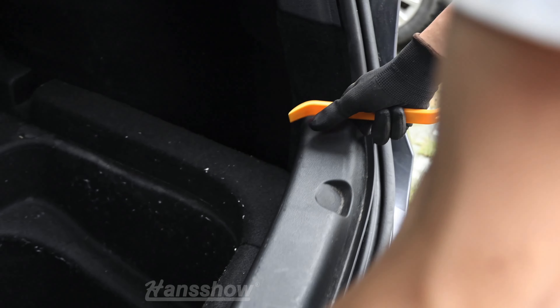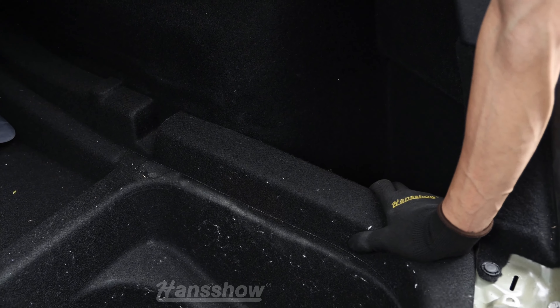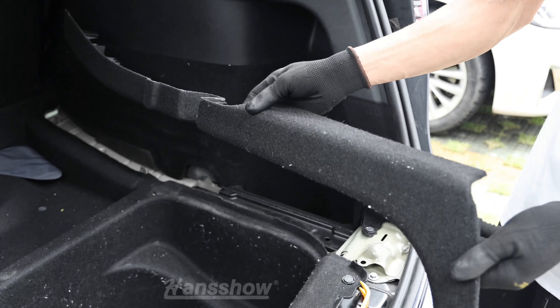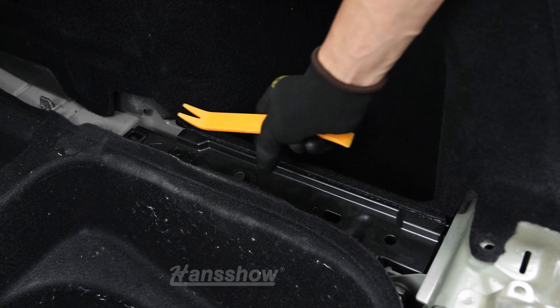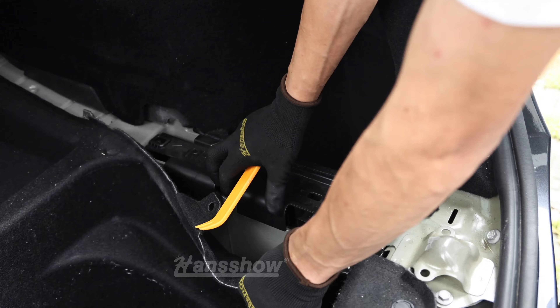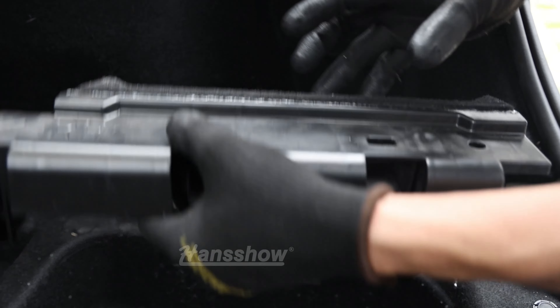This is the tailgate sill for the Tesla Model Y. You want to start from the corner and lift your way across the left. Then pry open the fabric cover — this is on both sides, so do the same step for each. You want to pop open 2 clips before you remove this trim, which is on the bottom of your right and left storage container.